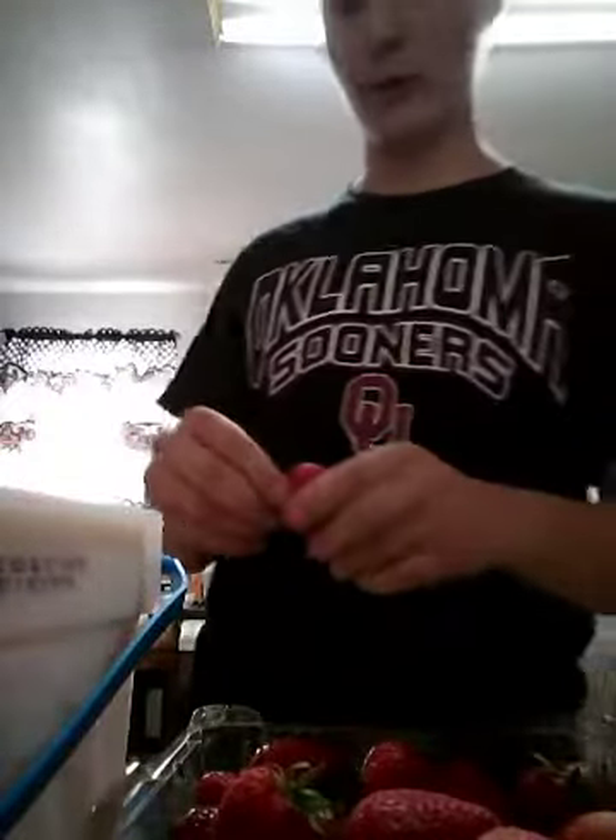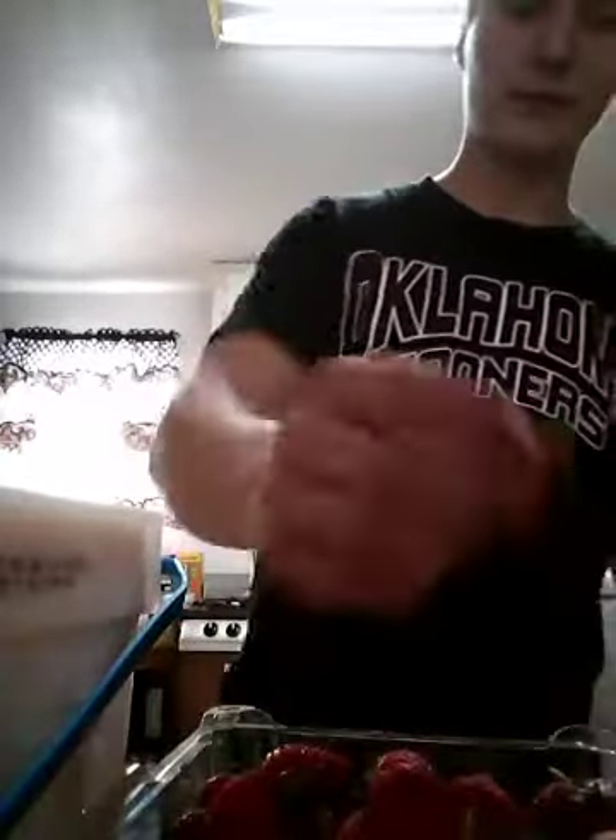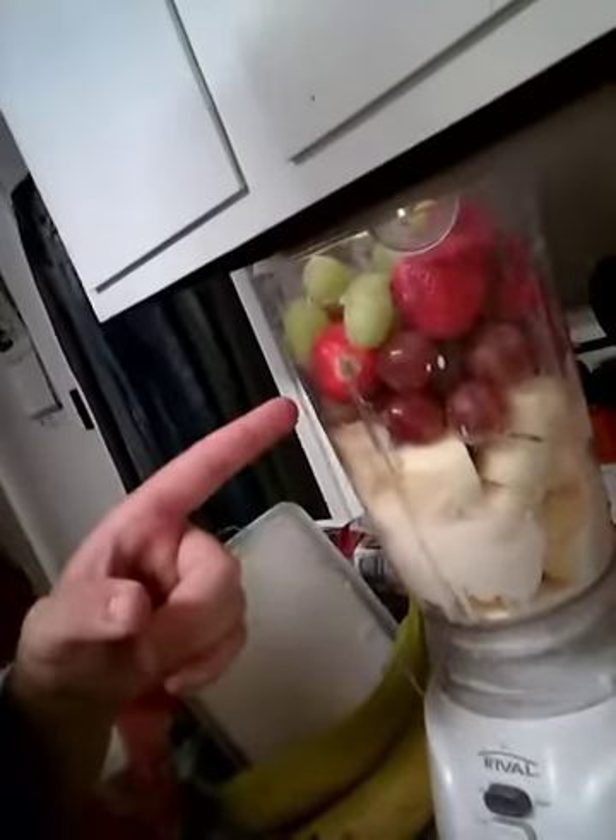Let's put like two more in. This is gonna be a really good smoothie, I'll tell you that. After that you want to put in some green grapes. I already put some green grapes in — so right now there's ice cream, bananas, grapes, strawberries, and green grapes.